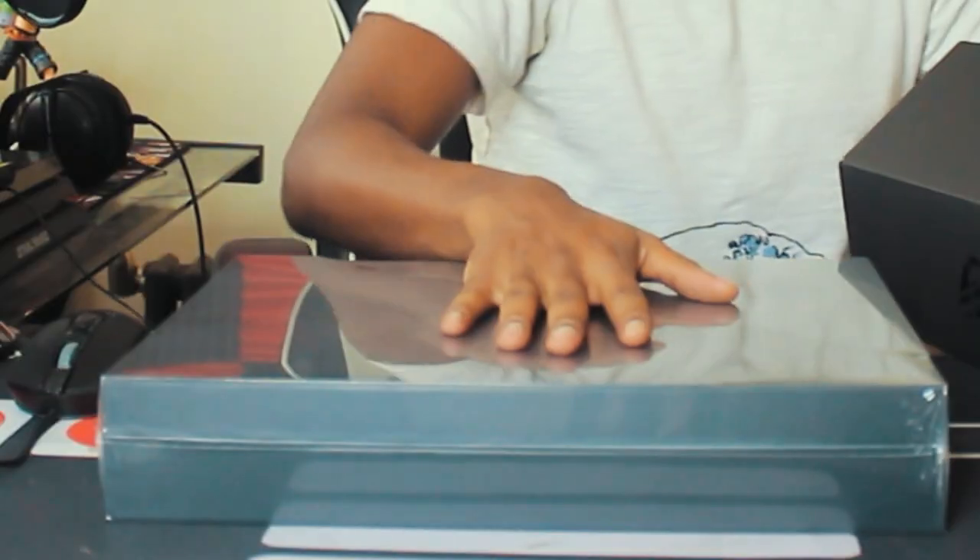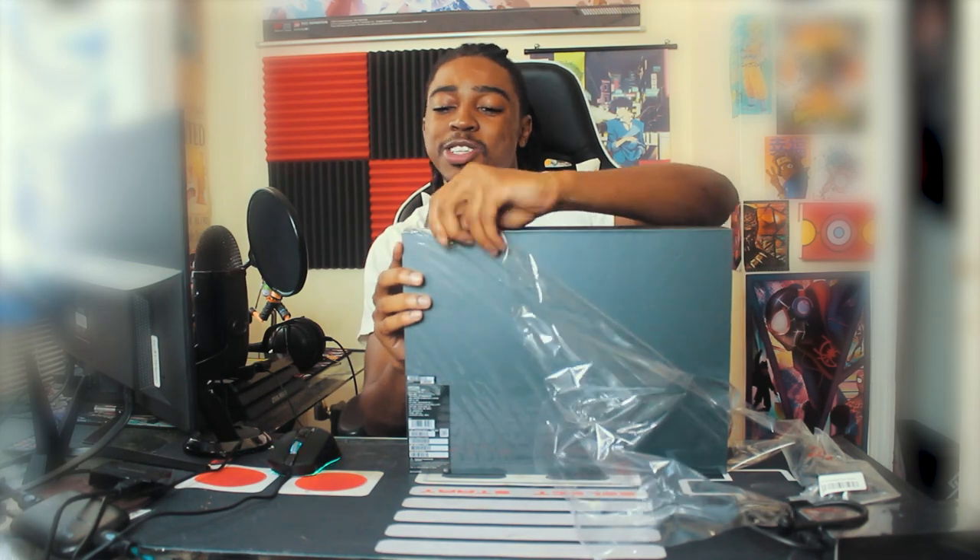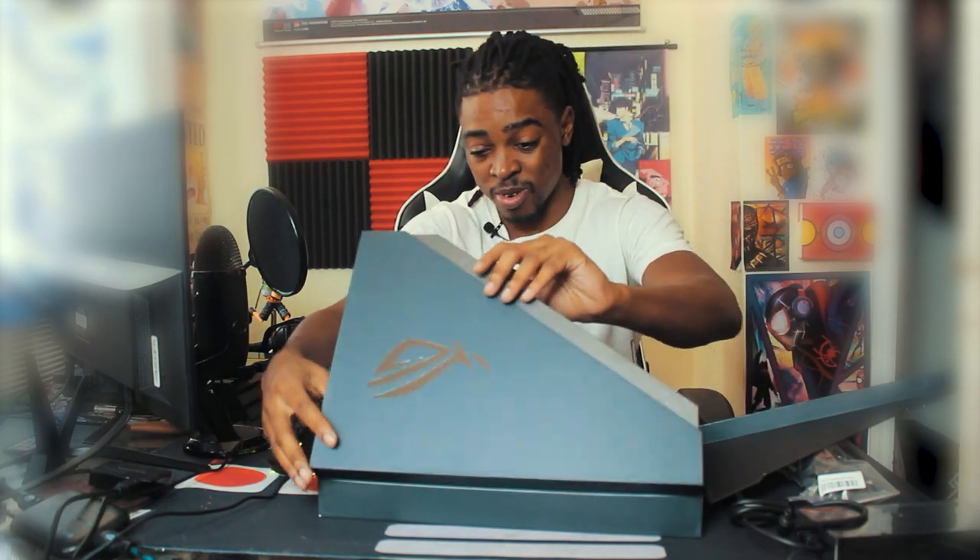First things first — ASUS power adapter, nice. We got the rest of the cable that connects the power adapter. We got the charger right here, we need that or else we don't have any power. Oh man, it's the moment we've all been waiting for — I'm so hyped. I feel like a kid opening all their Christmas gifts, but it's not Christmas, it's November. Oh — and it rises as you lift it up!